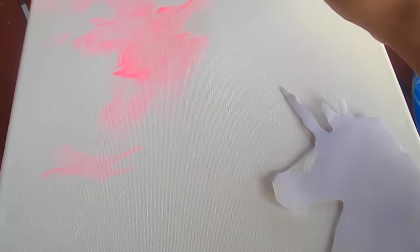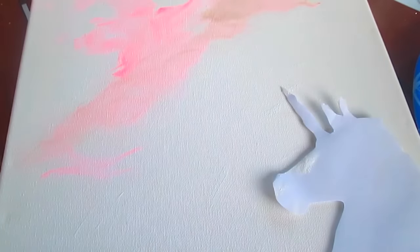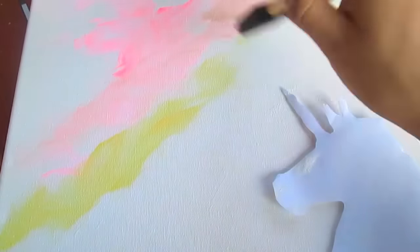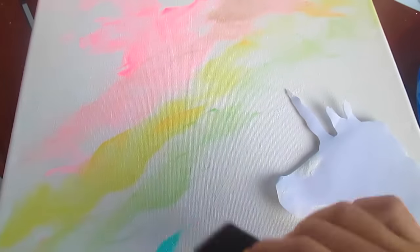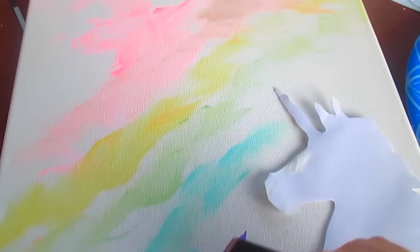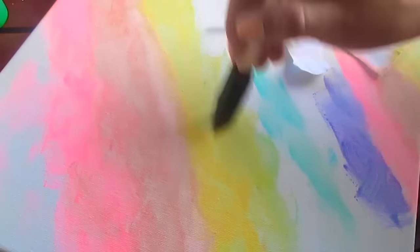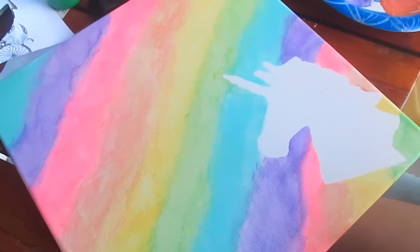I'm taking some white and putting it everywhere to help blend all the colors. I'm going to start with some pink, just brushing it on messily, then take some orange and connect it, making sure everything blends. You want to use light colors — you could mix white into each color so they're nice and light and mix together. Be careful when putting colors near the unicorn because it might not stay. After blending everything, this is how it should look with all the colors together.